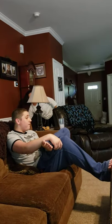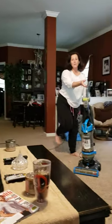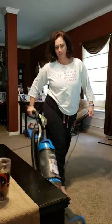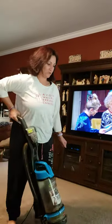So I'm going to vacuum my living room. You don't want to run over your cord — I've done that a lot. Make sure you go back.